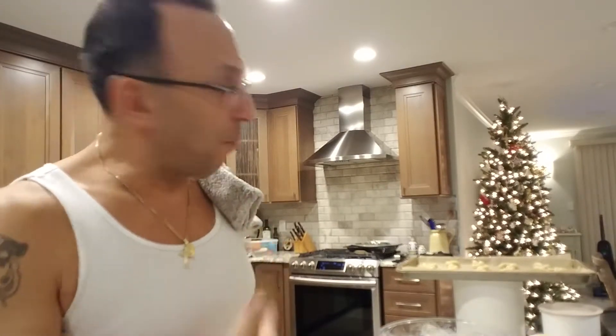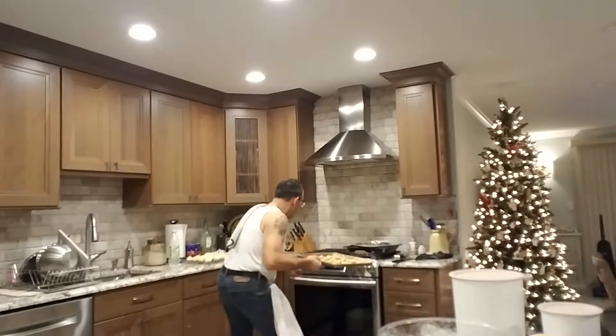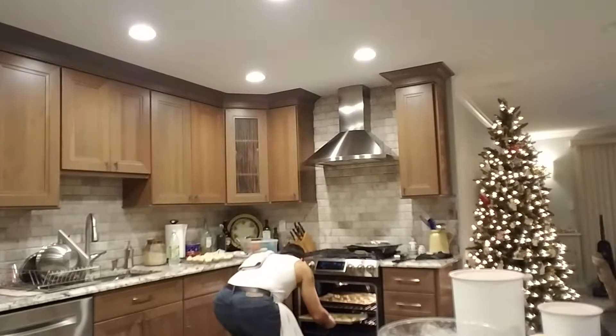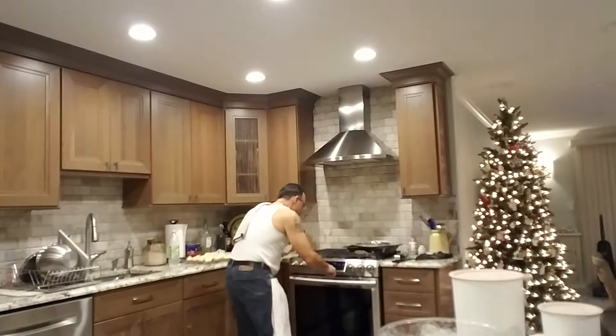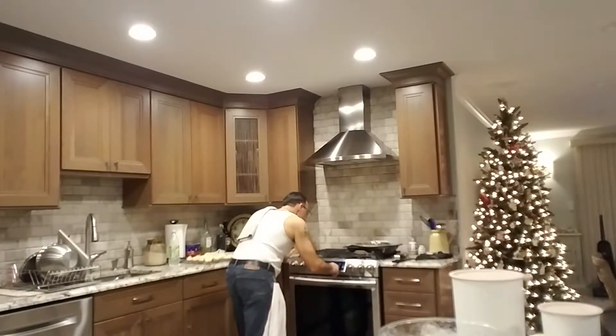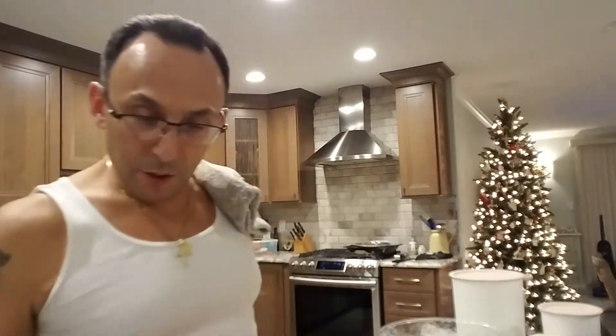Getting the final batch in — we're in the home stretch. I'm gonna throw in this second tray, stack it in here nice, and set my timer. While that last batch is in there, I'm gonna clean up a little bit and get the icing going.